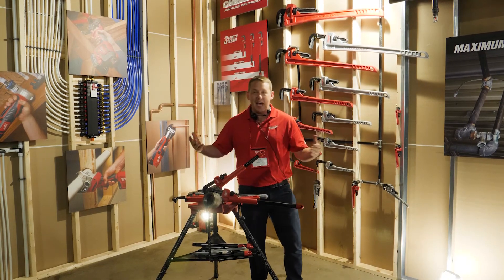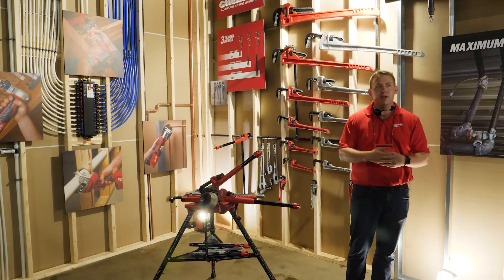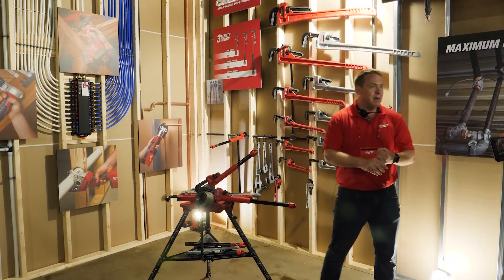The competition is kind of stagnant in this space. We looked at it and said, how can we do things differently? How can we bring some meaningful innovation to our users? That's when we got started three years ago. We launched the Cheater — the world's first adaptable and most versatile pipe wrench on the market.